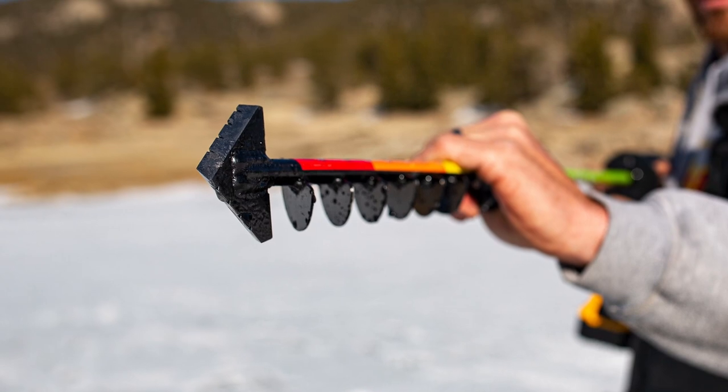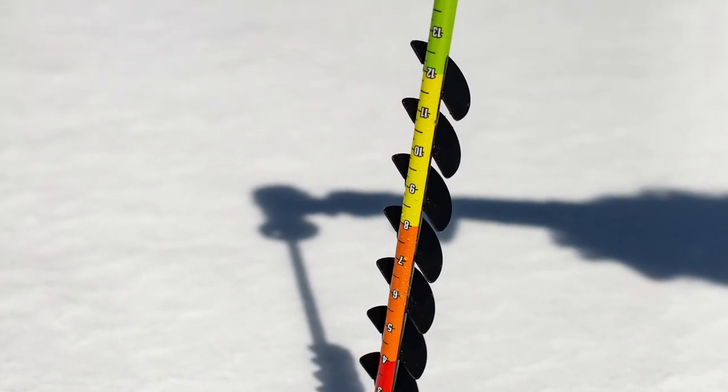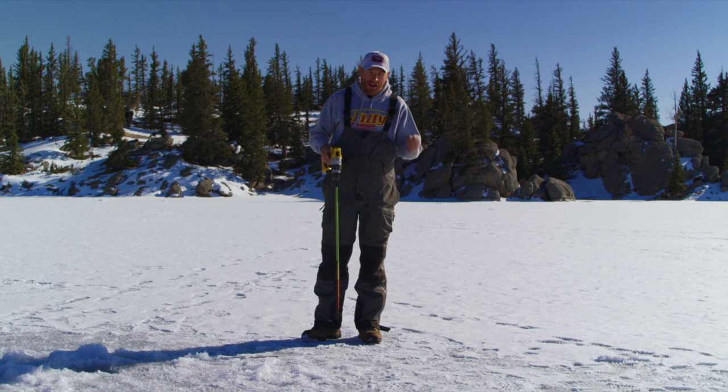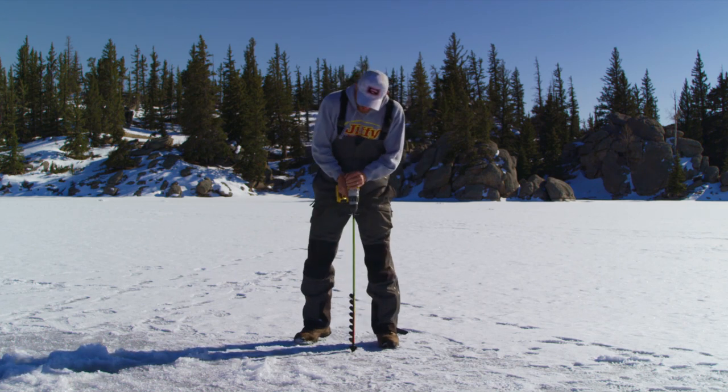So you're gonna drill your hole, hook the end of that bit — which starts at zero — right on the edge of that ice, and it gives you a clear measurement of how thick the ice is. It's a fast way to make sure you're on safe ice. You can do it from your truck, from an ATV, or walking around. Again, the easiest way to make sure you're standing on good clear hard ice.